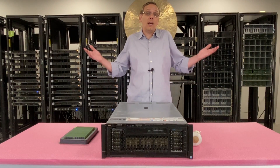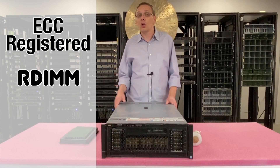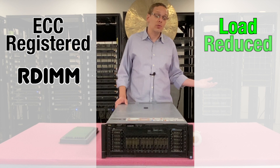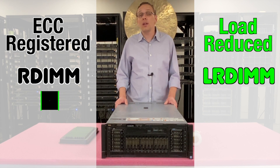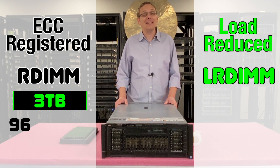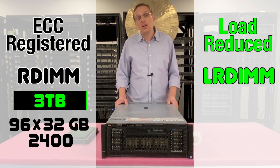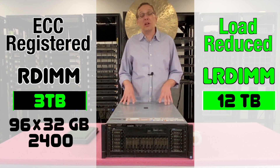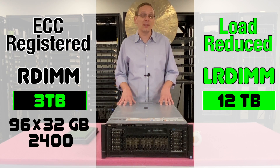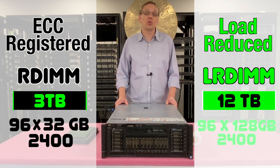That brings us to what type of RAM the R930 supports — there are two types. You can use ECC registered, known as an RDIMM, or you can use load reduced, known as an LRDIMM. With ECC registered, you can max out at 3 terabytes using 96 x 32 GB at 2400 speed. With load reduced, you can go all the way up to 12 terabytes using 96 x 128 GB at 2400 speed.